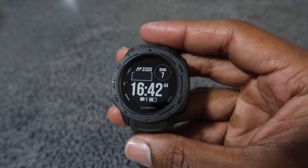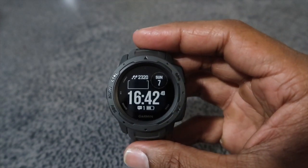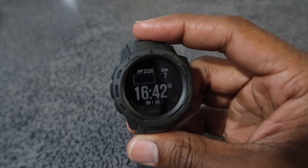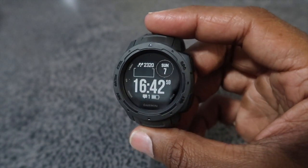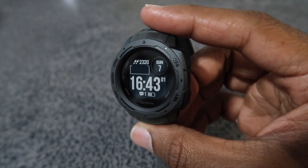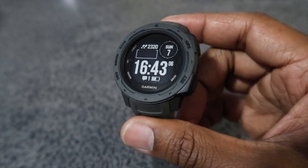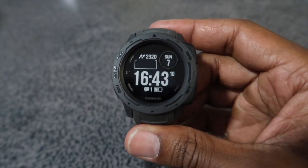The Suunto 5 was just too new — there wasn't enough information out about how it handled text messages, music controls, and whether you could change songs through the watch, which to me are pretty important outside of GPS. GPS is something really cool I've never had in a watch before, but I figured why not give it a try. I also like mountain biking and working out, so it's worth it. If you're considering the Suunto 5, definitely give the Garmin Instinct a chance.